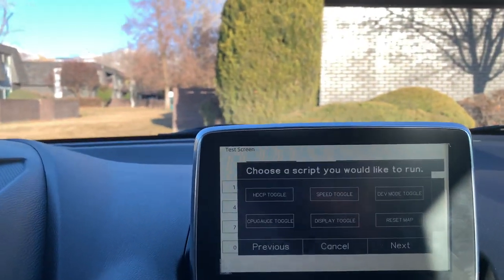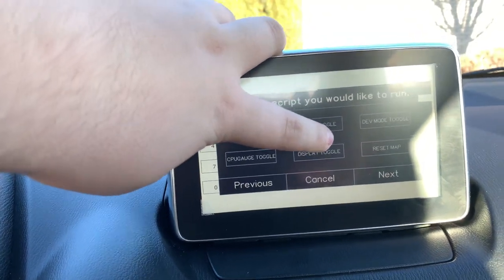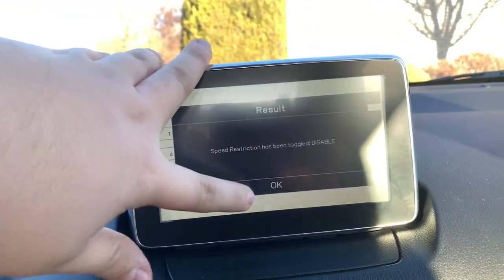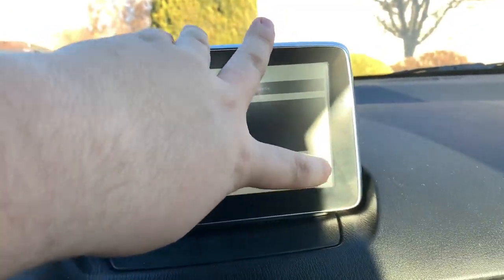Enter. Then you see speed toggle — you're going to push that. Speed restriction has been toggled, disabled. Push OK, cancel, and then exit.